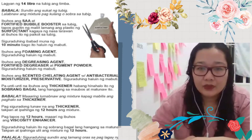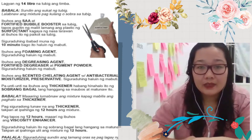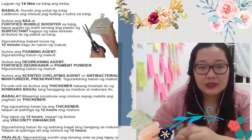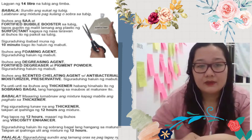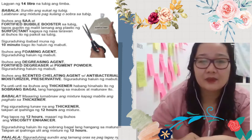Pero after 30 minutes or an hour, makikita mo na siya na very transparent. As in, wala ka na makikitang mga bula-bula na nag-float doon sa mixture. So parang yung nasa commercial yung mga dishwashing liquid.